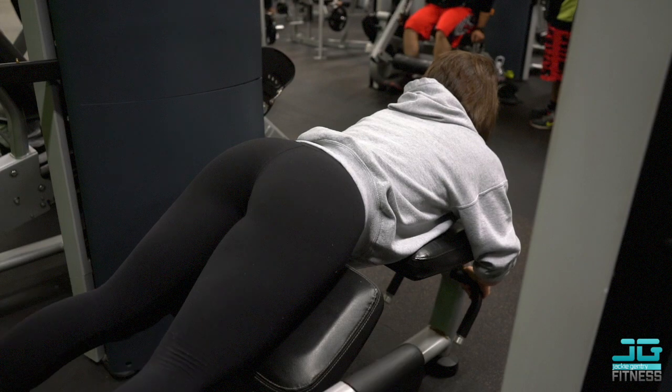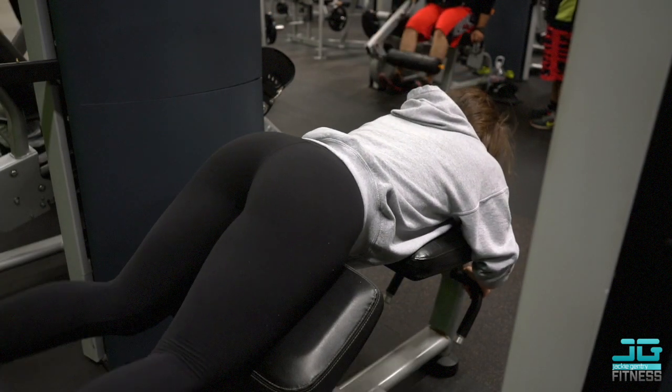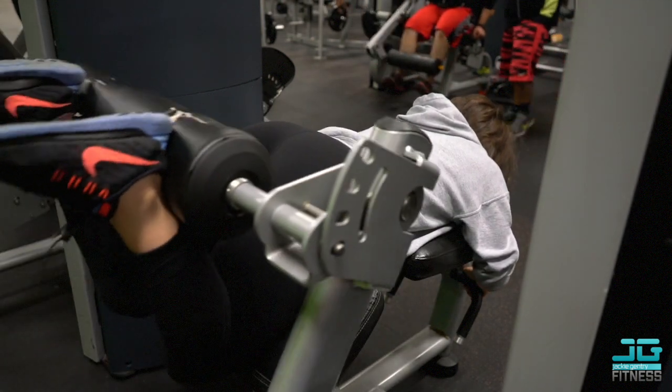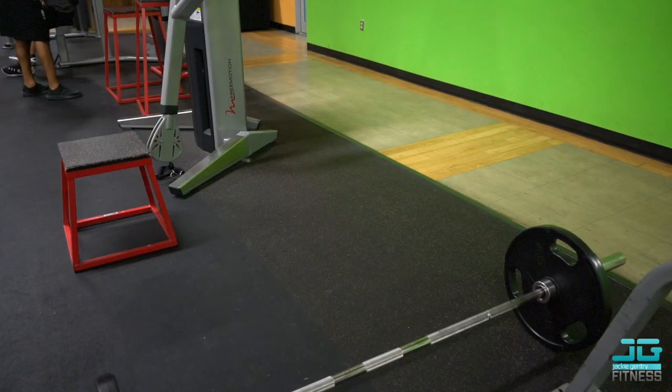Going really slow on the downward movement — also known as the eccentric movement — will really engage those hamstrings. I did two warm-up sets and then completed the hamstring curl exercise with four sets of 15 with a two-second eccentric downward release. I really felt it in my hamstrings.